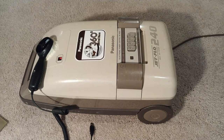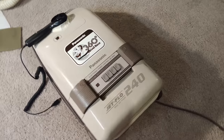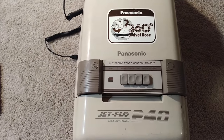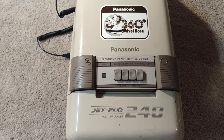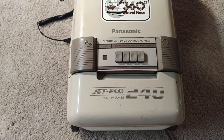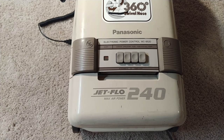Greetings to Panasonic Jet Flow fans — I know you're few and far between, but I'm sure this has gotten your attention because I wasn't aware of, nor had I ever seen, a Panasonic Jet Flow machine in canister form. I've seen the uprights but not a canister. This is a MC-9520 and it says Jet Flow Max Air Power 240 — I have no idea what the 240 is, maybe it's just branding or a model number.